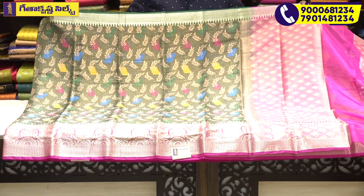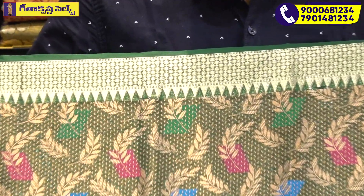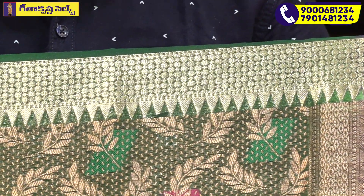Every time we have a bright color combination with the designer. The first color combination is the dark bottle green color combination. We have a pink color contrast border and a pipe art border. The dark bottle green color base on the shelf area of the site. We have a golden statue weaving, a diamond, flower, and alternate pattern with the pipe art border.